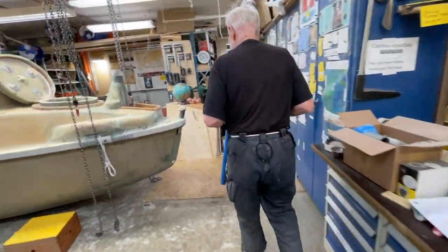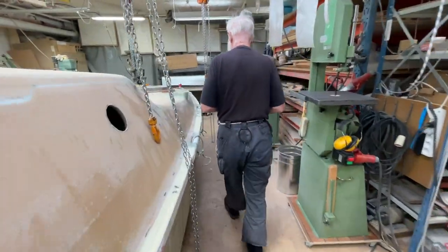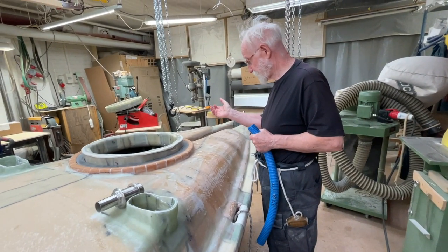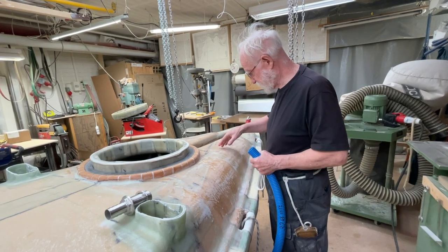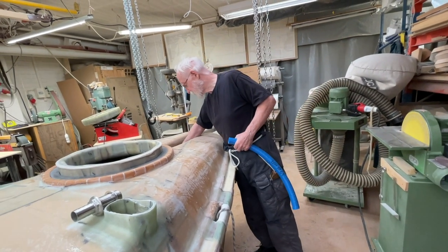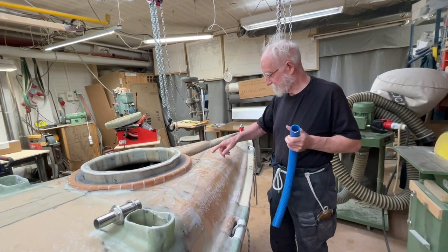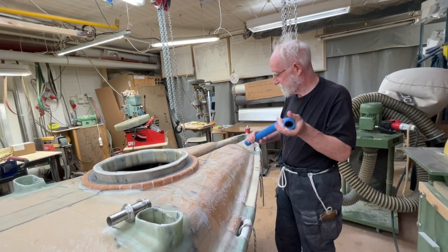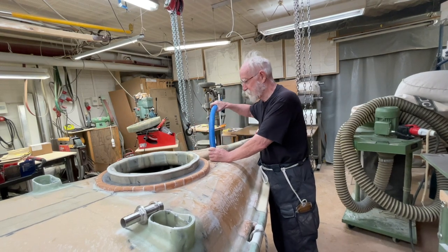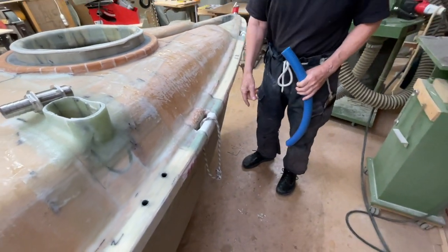So up here comes the cowl, and then it goes down into the big tank below here, and it's got a drainage to go into the center of the boat front. Then from this tank, the air goes out the loop to the other side, and on the other side it follows the hull, and that's out there at the bottom here.